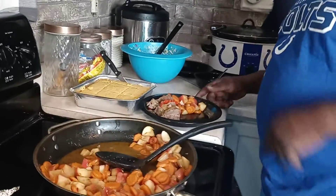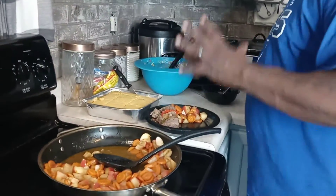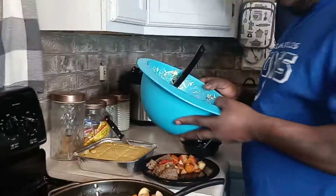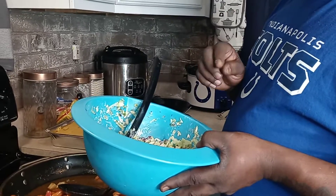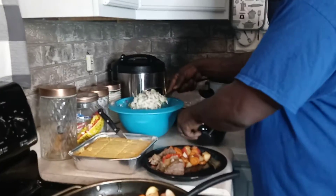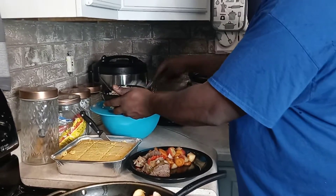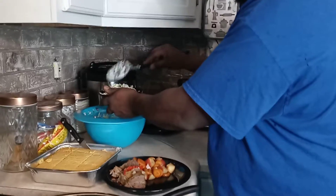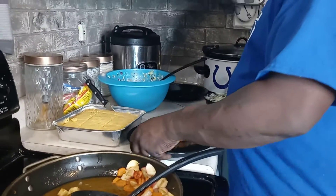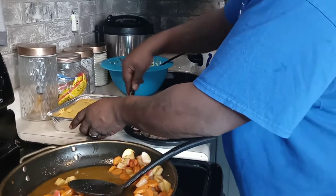Cover this up. If you guys like this video, please go to my channel, make sure you like, share, comment, subscribe, and don't forget to hit that bell. We've got a kale chopped salad with dry cranberries, peas, and sunflower seeds - it's more like a slaw chop. It's kale, romaine lettuce, a little broccoli. I'm going to chop off some cornbread.